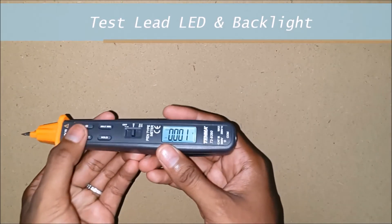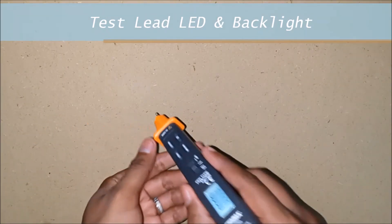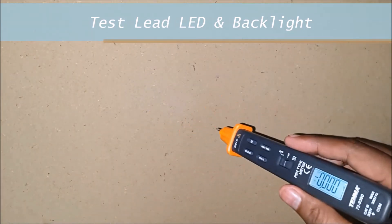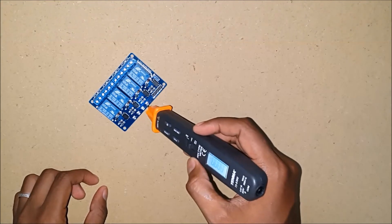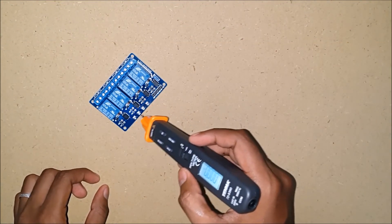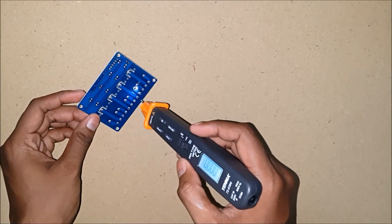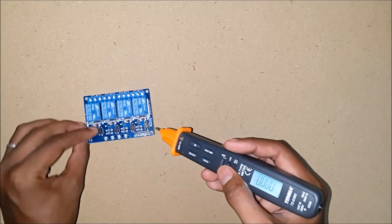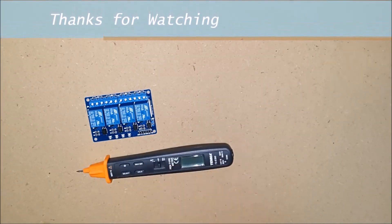Let's turn them both on by pressing the backlit button over here. The test lead LED is in the front and it's quite bright enough to see the components on the PCB. As you can see when I move around, the point where we need to measure can be seen very easily using the test lead — this is a nice cool feature. Thank you for watching this video. Subscribe to my channel.